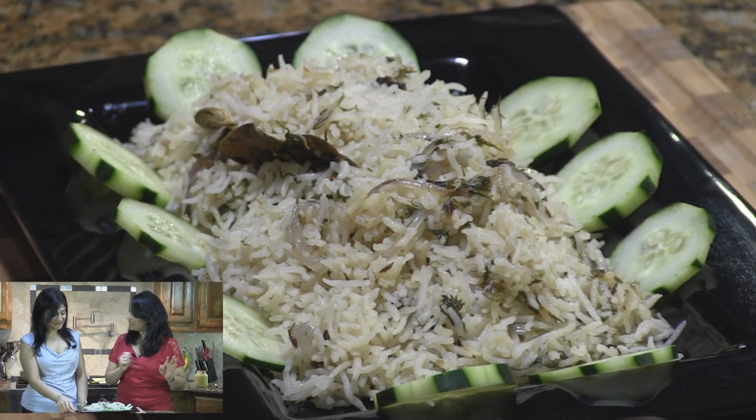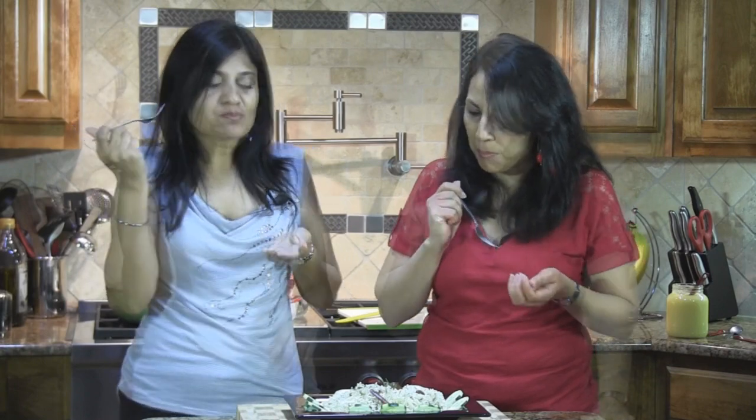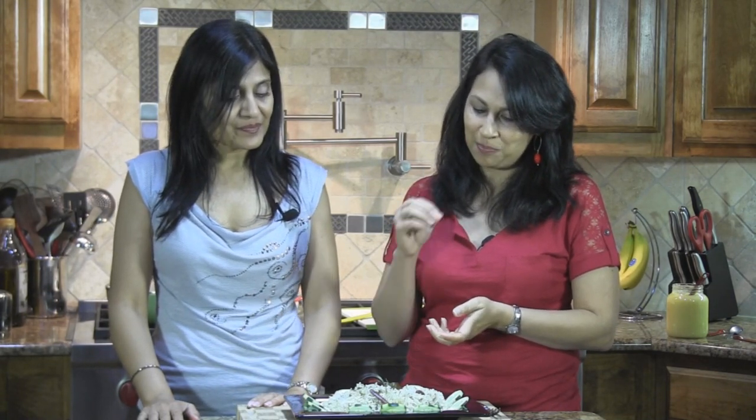Our dill pilau is ready — let's taste and give our verdict. So yummy! The ghee — anytime you use ghee to make anything, it just puts it to a whole new level. And the dill is such a nice subtle flavor. If you are a big dill fan, feel free to add in a whole bunch of dill or as much as you like. This with some raita — just a little cucumber raita on the side, or even pickle — yum! I love the texture; I can taste the onions and the slight hint of dill. Enjoy this dill pilau and join us again on another episode of ShowMeTheCurry.com — adding a pinch of spice to your life.